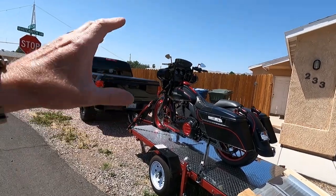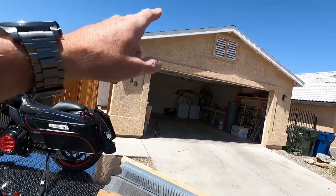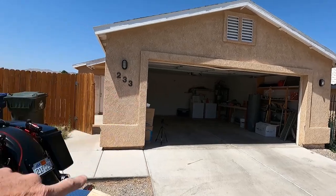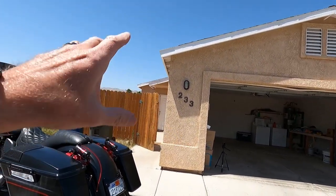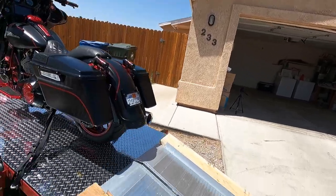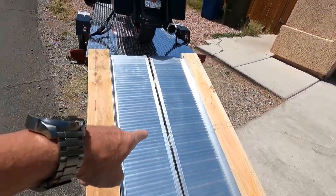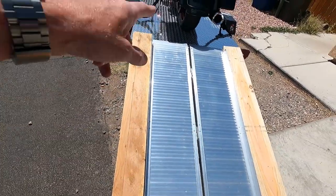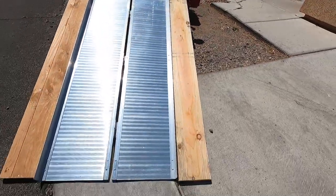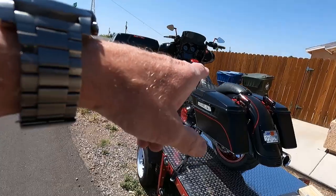Alright guys, we made it! It is a nice warm 90 degrees here today. Check out the pad — got a garage to keep the bike safe at night. Nothing sexy but it's really nice inside. Here's my ramp setup I was telling you guys about — got a folding ramp and then I got these planks for putting my feet on as I'm rolling the bike back, just for a little more leverage. That worked out good. Let's get this bad boy unloaded.